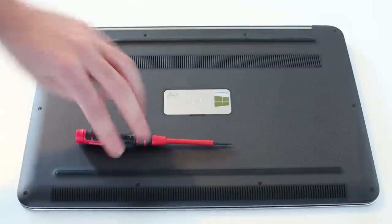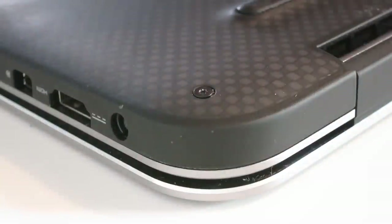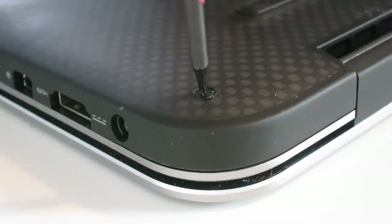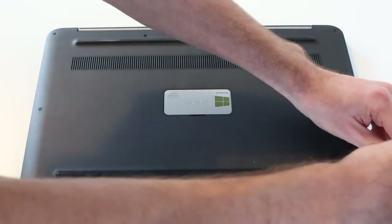We start by removing the 10 Torx screws from around the outside edge of the chassis. With these you want to be careful to avoid damaging the heads of the screws, so make sure the screwdriver is pushed in correctly and that you're not slipping or risking rounding the heads of the screws.